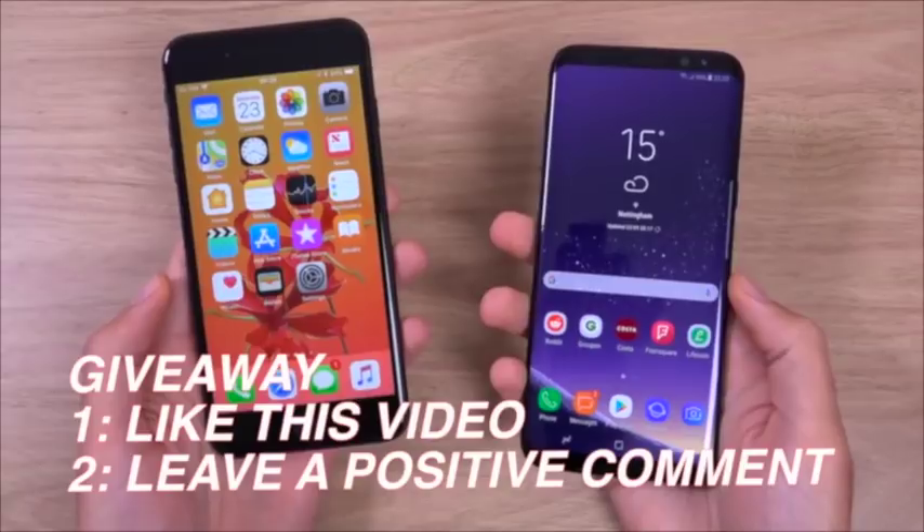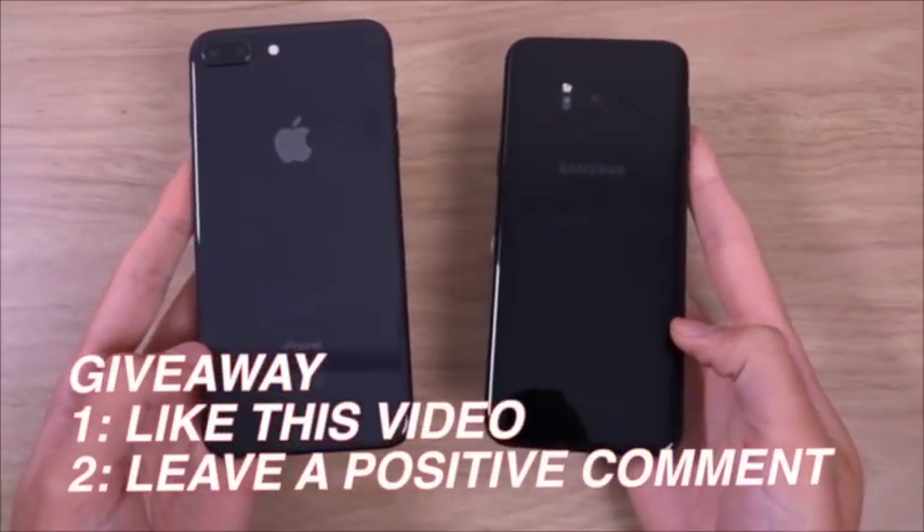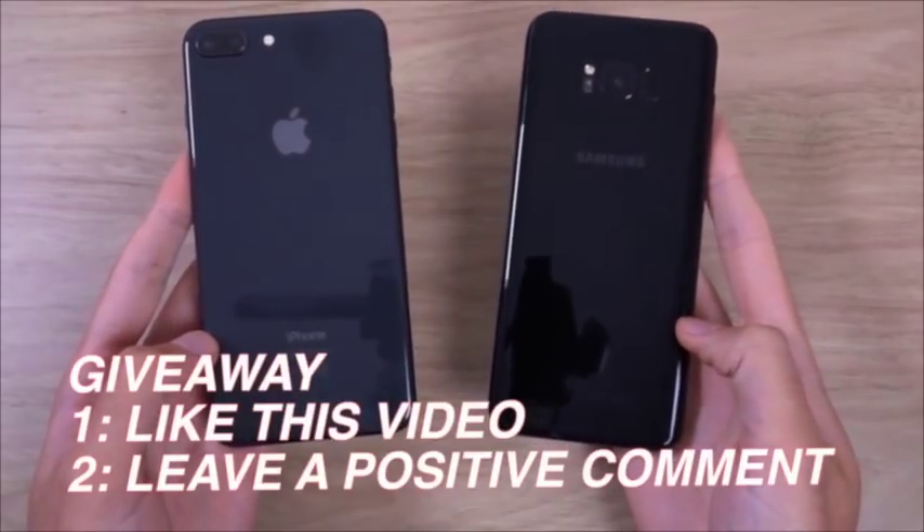Hey guys, today we're giving away an iPhone 8 Plus and a Samsung Galaxy S8 Plus. All you gotta do is like this video and leave a positive comment below.